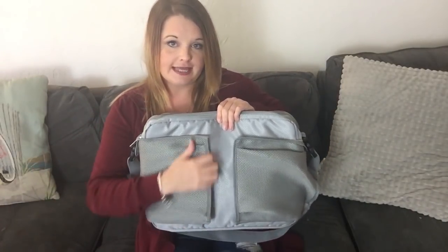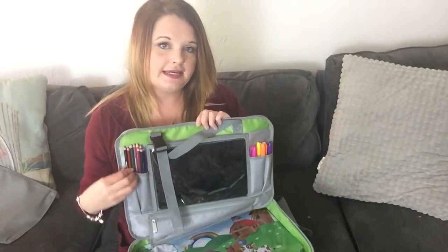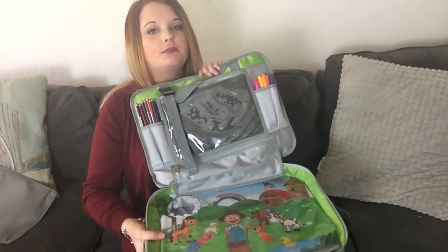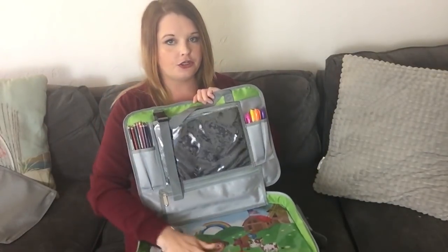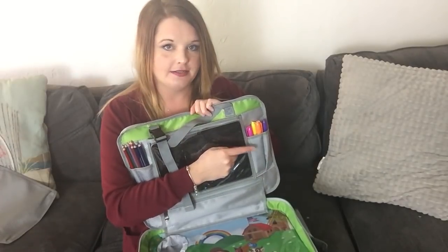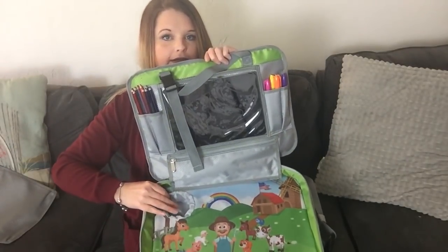And then there are also pockets on the bottom which are detachable if you don't need them. I put her colored pencils here so that she can draw while we're in the car, and there's actually a plastic cover over this picture which works like a dry erase board. So I put dry erase markers in this other pocket, and then there's also a cup holder here.